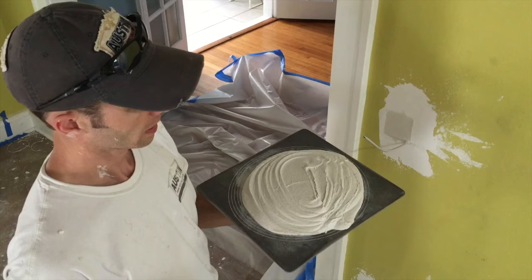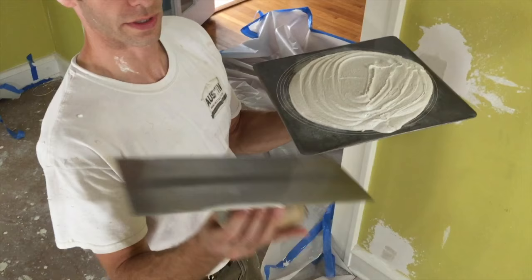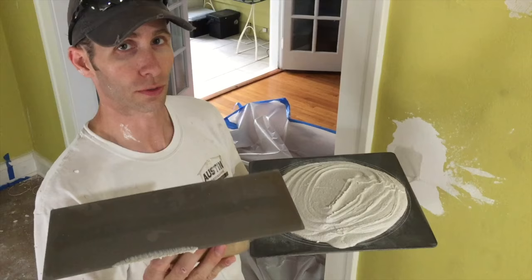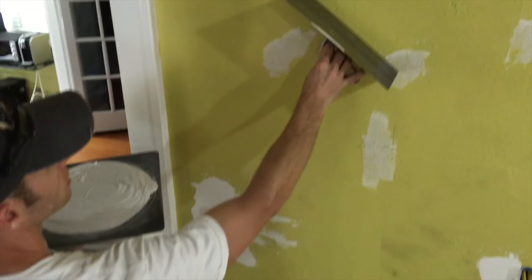This is your hawk, and this is your trowel. Very important: this is not a drywall trowel. A drywall trowel has a little scoop in the middle to leave more material right in the middle when going across a seam. This is a plastering trowel, so it's completely flat all the way across — helps you get a good, nice, even coat.